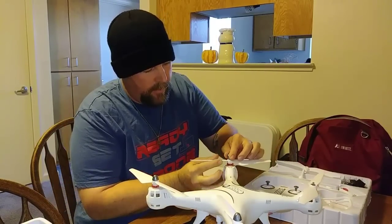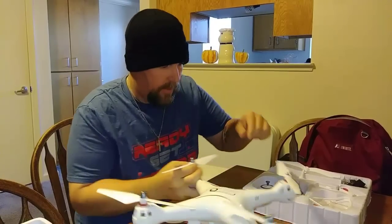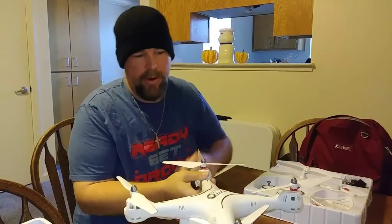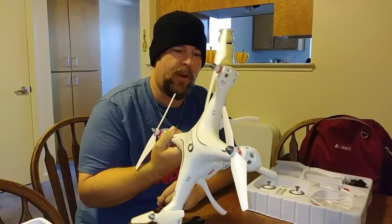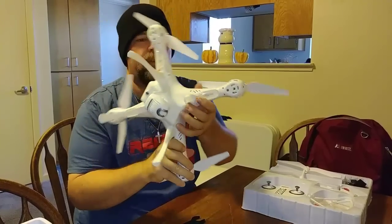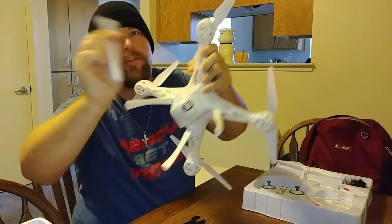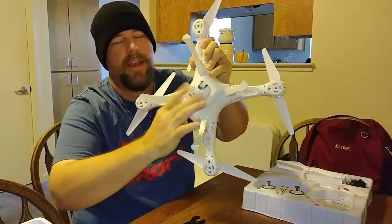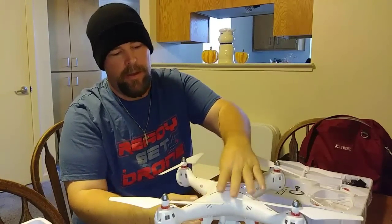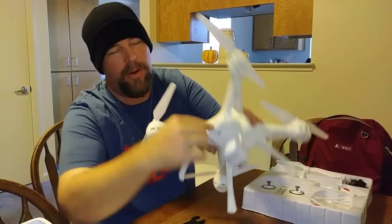It's pretty simple. If I timed myself, it'd probably be about a minute just to set everything up, because everything's quick-snap. There are little levers on everything, so everything just slides on and off — no screwing anything on. Same with the camera and the battery: everything just plugs in or slides in and out with a little button.